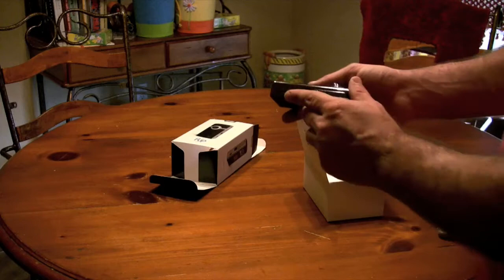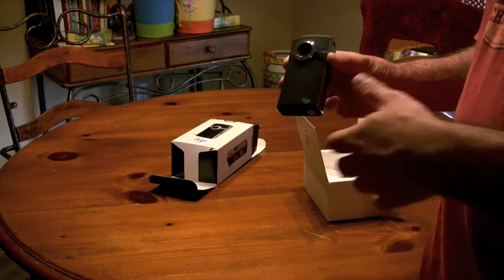One good thing is that it does have HDMI now, so you can just play directly to your TV.